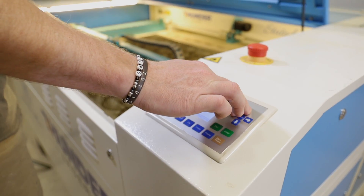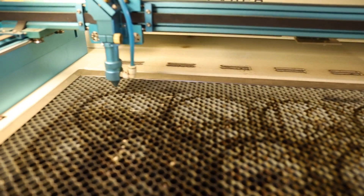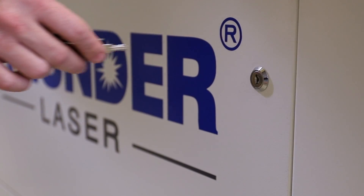Before you get started cleaning your laser, be sure that the head is moved to the upper left hand corner of your machine. That way it is out of the way and won't get damaged while cleaning. The first part we are going to clean is the honeycomb bed.